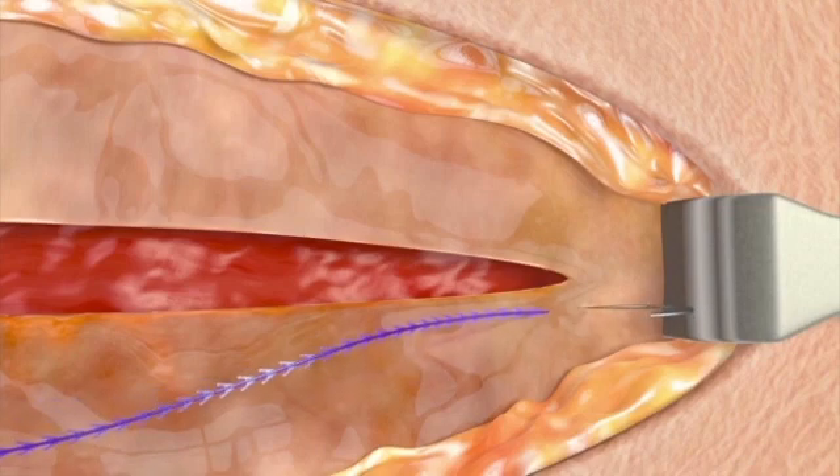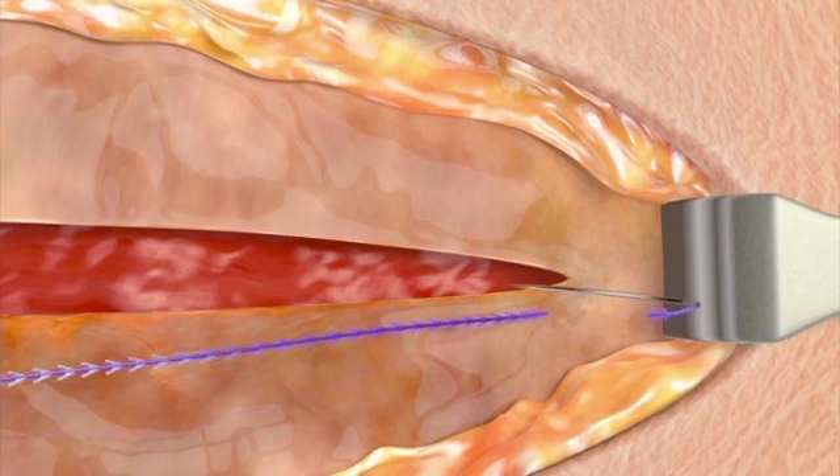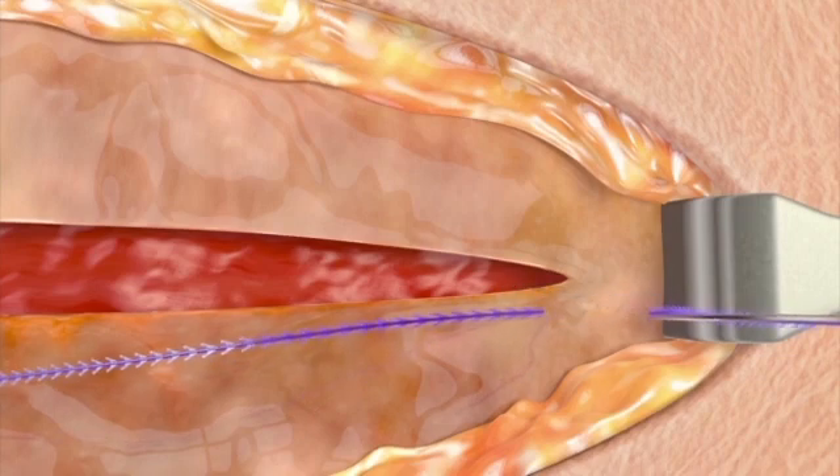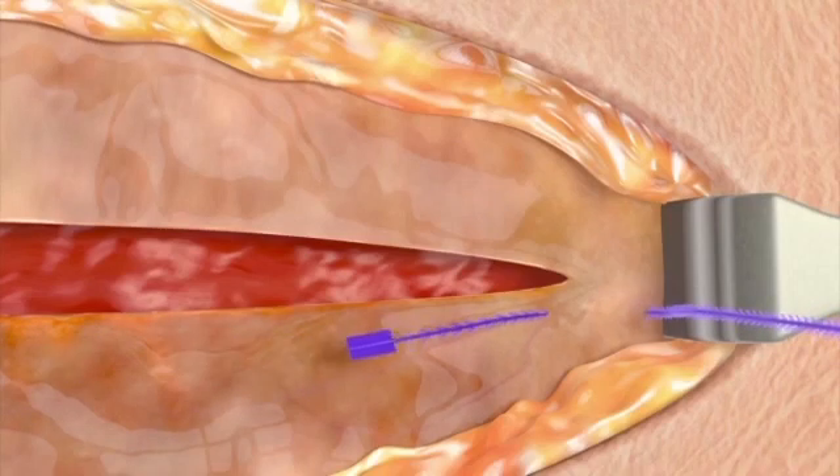Make sure to leave enough space past the apex to place a locking stitch in intact tissue. Pull the device through the tissue to gently seat the fixation tab. The fixation tab should be seated above the intact tissue and be visible. Do not exert additional force on the fixation tab or device.